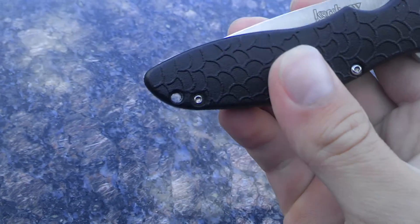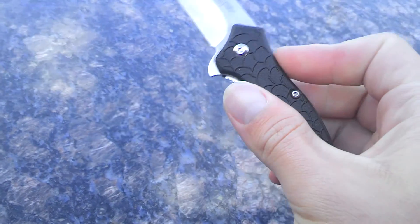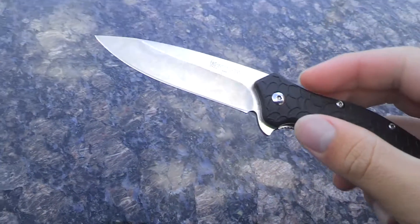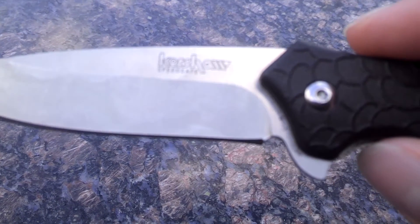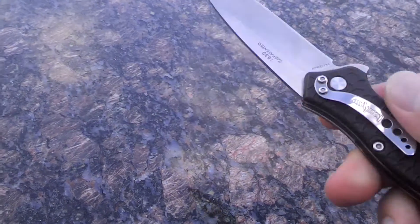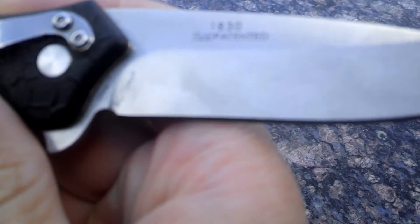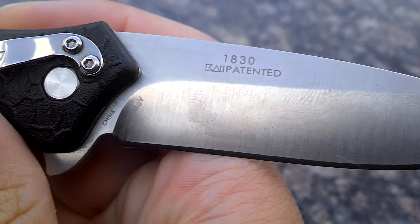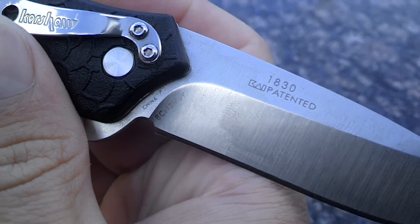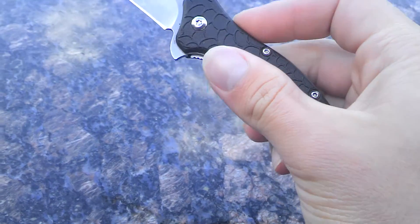It's got a lanyard hole right there. It has the Kershaw SpeedSafe assisted opening. There it says Kershaw — 1830 patented, made in China. As you can see, 8Cr13MOV steel. It's really fast.